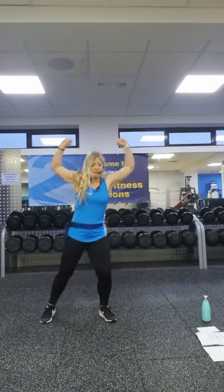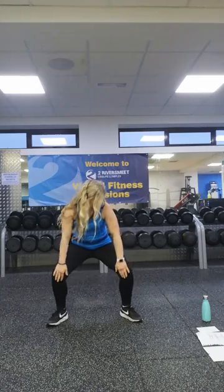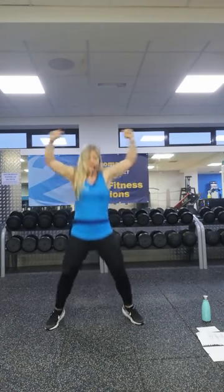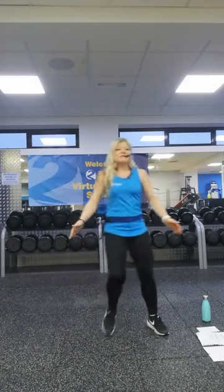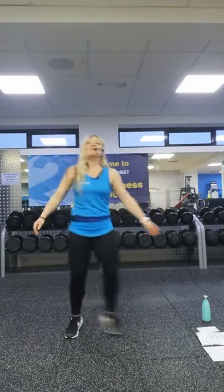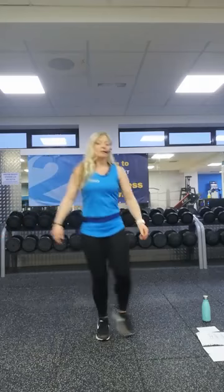Next we're going for jacks. If you want to start with just a tap out, we're going to push the arms up towards the ceiling — two options there. Your choice whether you're adding the arms. Watch those knees — we want them pushing outwards as you land. Rest. Good work, keep your feet moving. Next we're going to do a step to the side, lift the knee, clap under, then clap over. We're lifting that knee but keeping that chest lifted — if that's too much, just lift the knee to where it's comfortable.